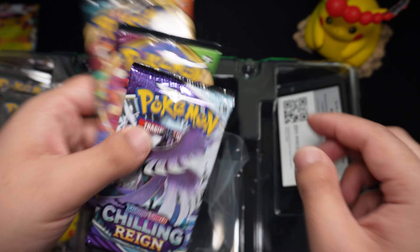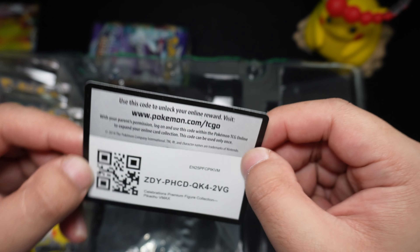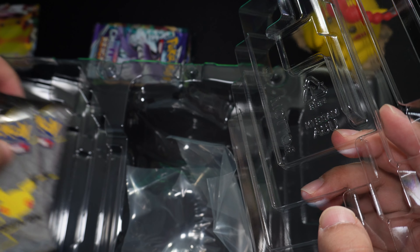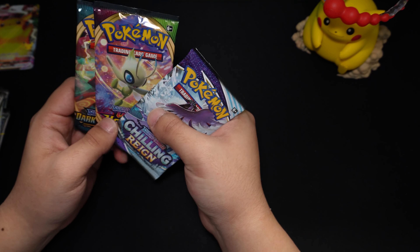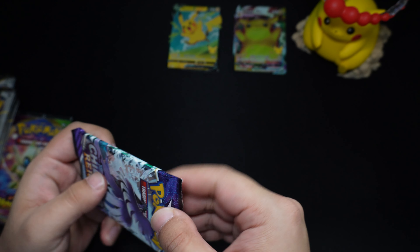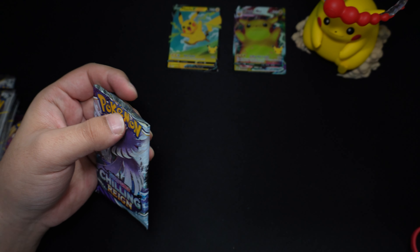For this box you do get three TCG Pokemon booster packs — here's a code card for those interested. And you do get eight Celebration packs: four right there and another four below that. Let's get this unboxing underway. I'll start with the TCG booster packs and end with the Celebrations — we'll go Chilling Reign, Vivid Voltage, and Darkness Ablaze last.